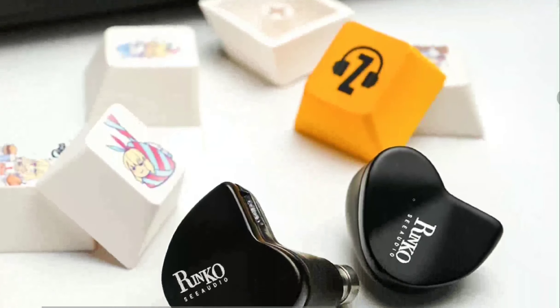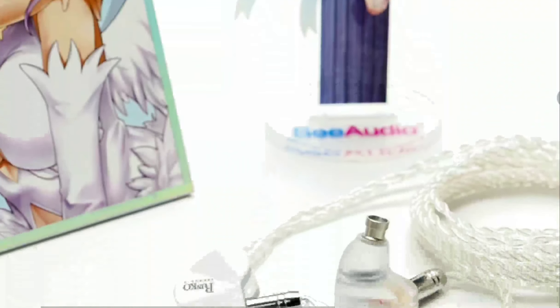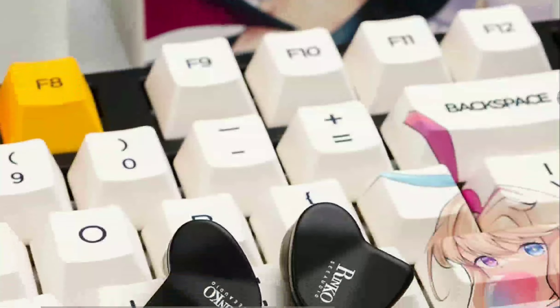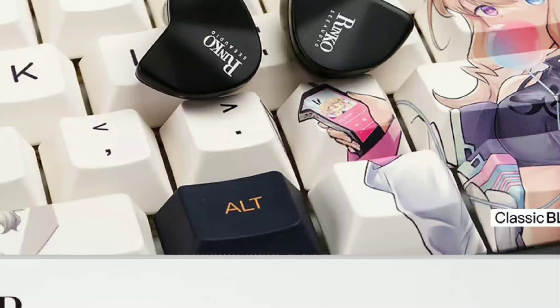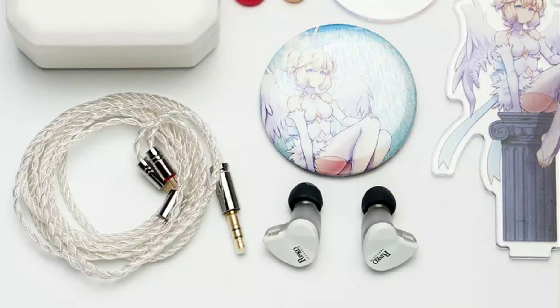That's the brand new C-Audio Z-Reviews Rinko earphone. It's out now and on sale. I'll drop the details for those who might be interested, especially if you already own the older Rinko. Do check it out, subscribe to the channel, like our content, and follow us here on YouTube. See you next time.